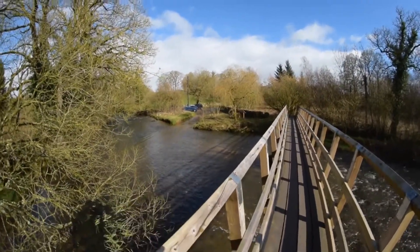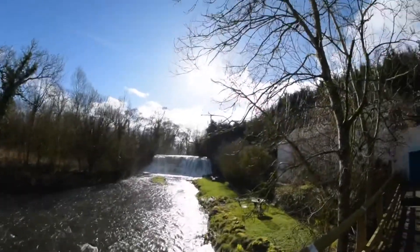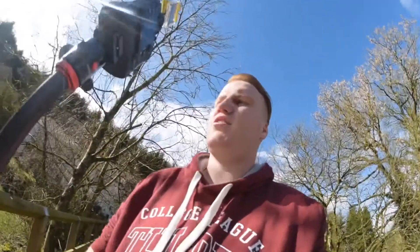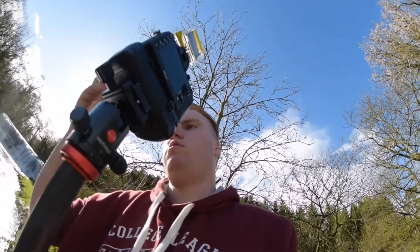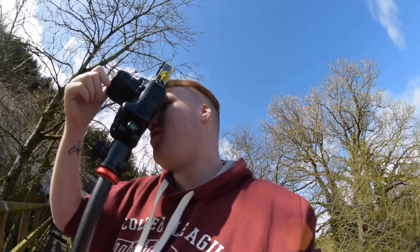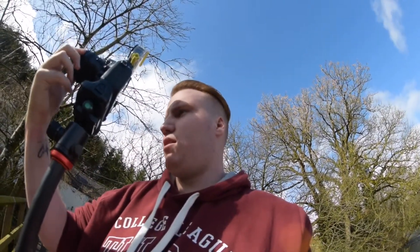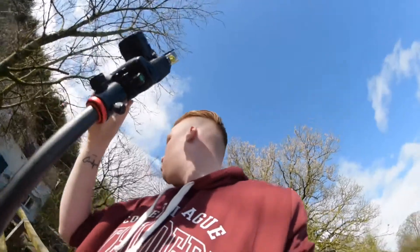That sort of blue speck over there is actually my car, and the sky's lovely. The issue is the sun's right there. That is not nice because had the sun been behind me it'd be a different story. I might just have to stop using this ND filter and buy a new one. Now I'm getting like a lens flare — not good.